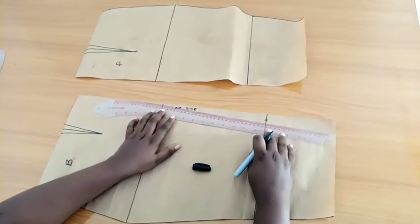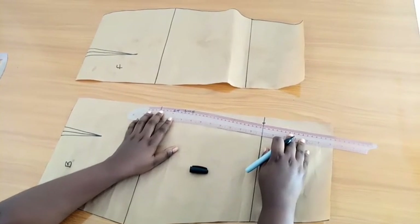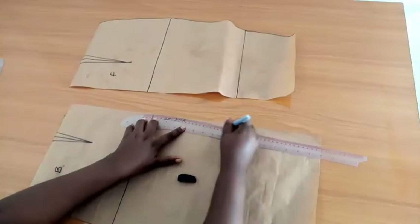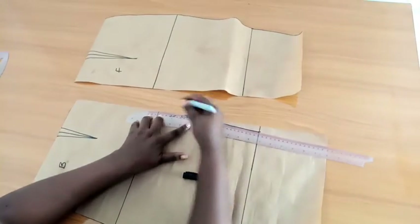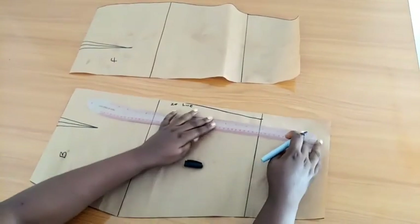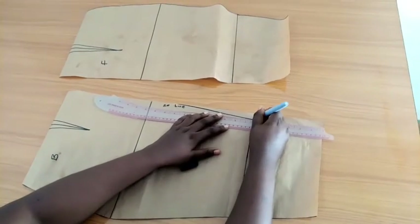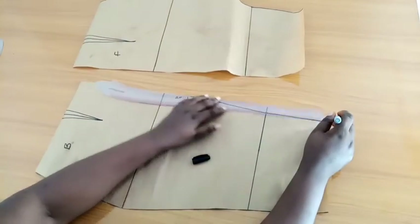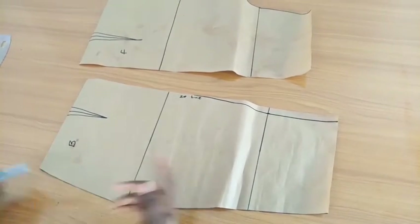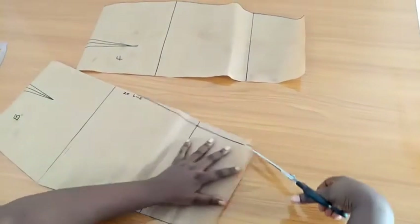I'll connect that to my hip side using my hip curve — I'll look for the fullest part of the hip curve and connect those points. This will help give me that figure-eight shape at the back of my dress. This step is very helpful, but if you don't want it or you don't want your figure to be too obvious, you can go ahead and omit that step. Now I'm going to cut this out.